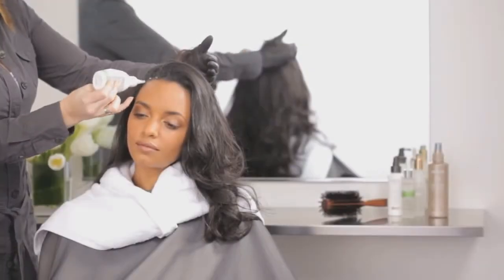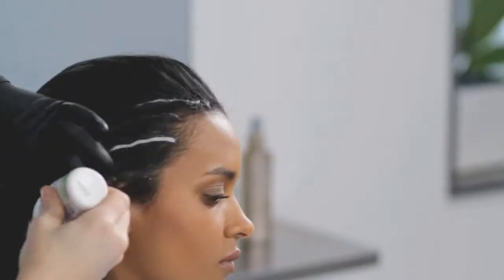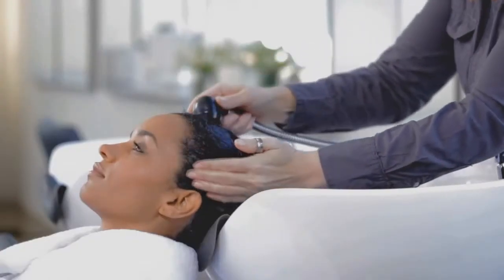Nioxin Scalp Renew helps restore health to your hair and scalp. The service begins with an in-salon dermabrasion treatment. Your stylist will apply the product, massage it into the scalp, and leave for 10 minutes before rinsing out and following with your three-part system.